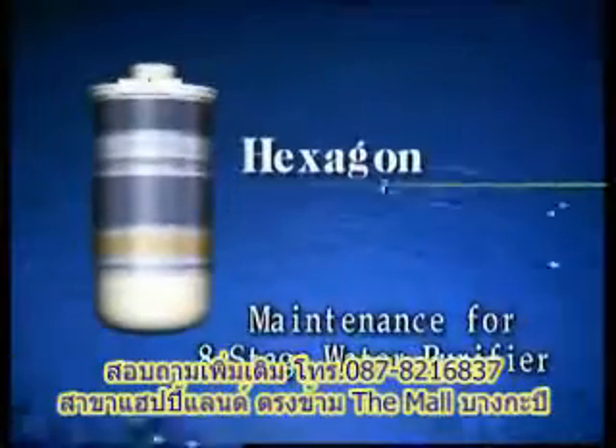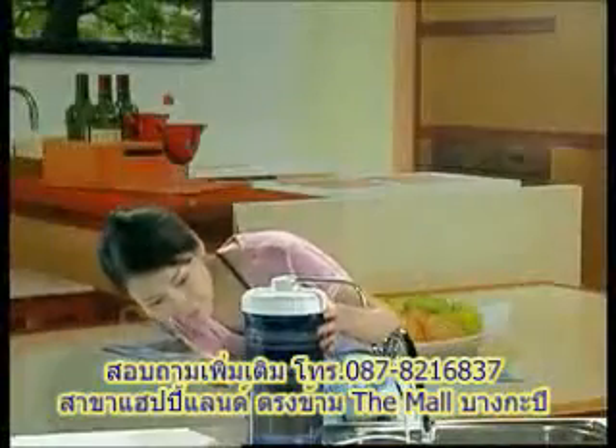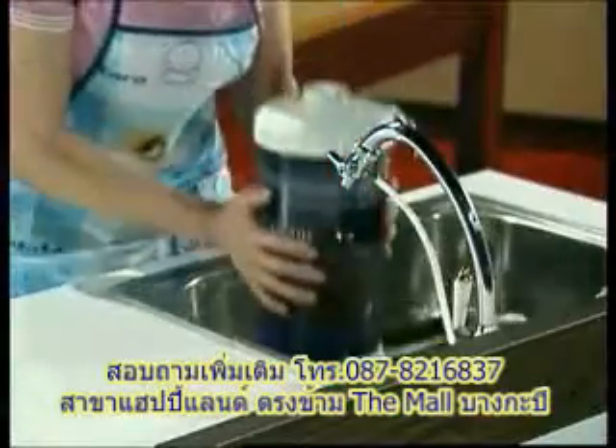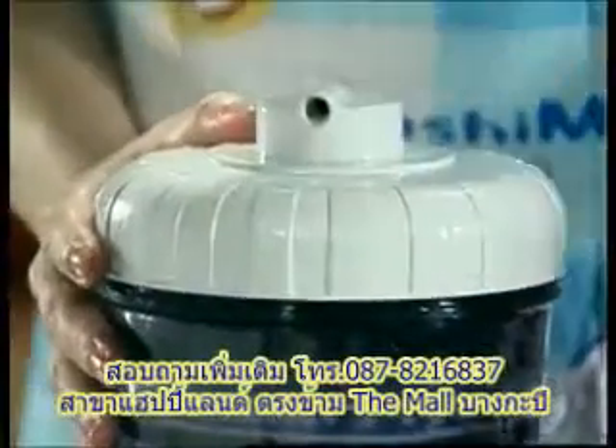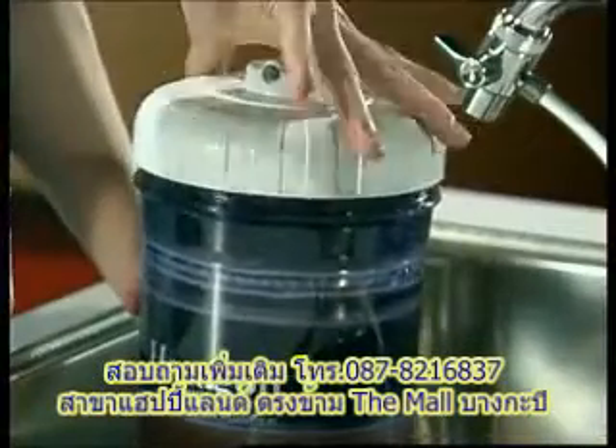Maintenance for the eight-stage water purifier. Firstly, turn off the tap water and pull off the outlet pipe from the top cap. Then turn the casing cover anti-clockwise to loosen.